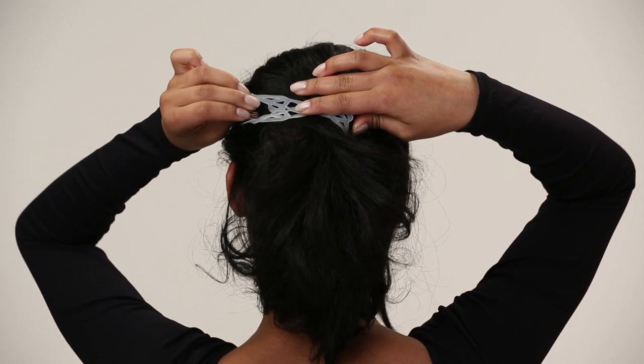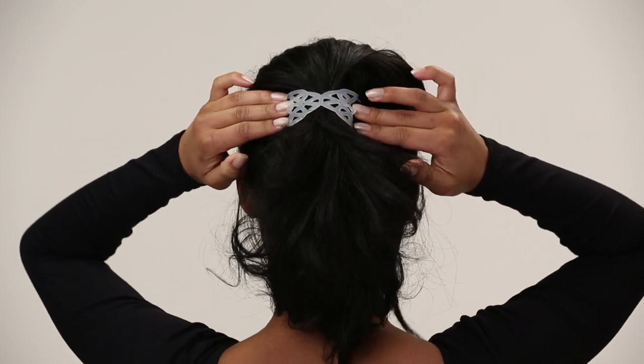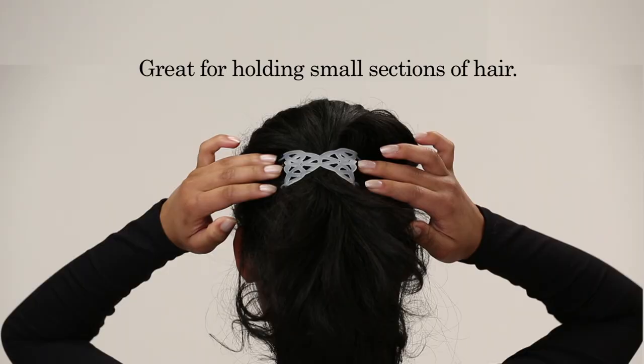Flip the comb down and slide or hide it back into your hair. The teeth of both combs will face each other underneath your hair. The farther the teeth are stretched apart, the tighter the hold. Push the combs together if you want a looser grip.